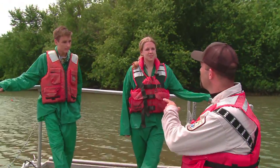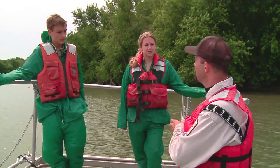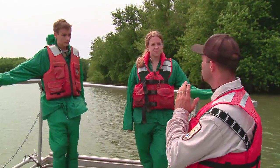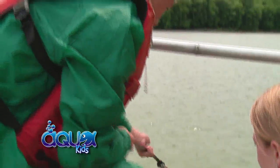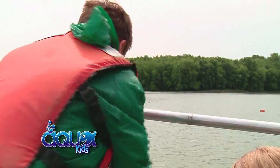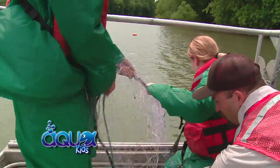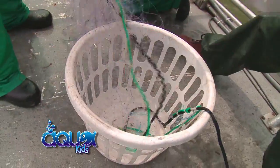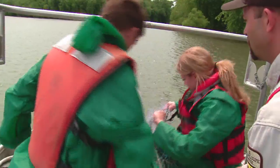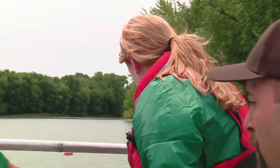We're coming up on our next net here. You saw how Jeff kind of circled us around — we'll come in from the downstream end to let the current hold us in position. We try to keep a little tension on the net, but if we get too much on there, just holler at Jeff.